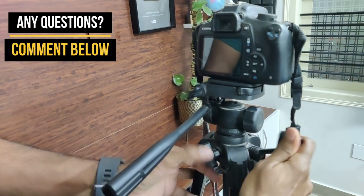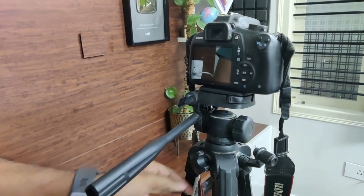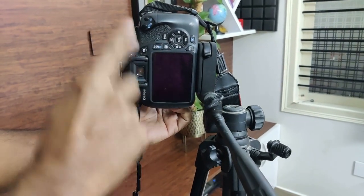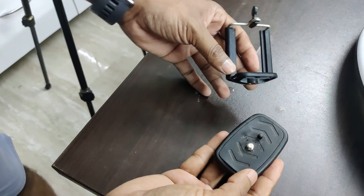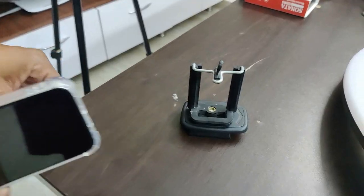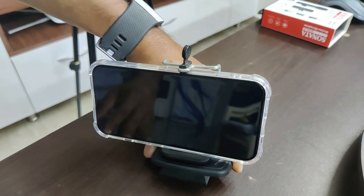It has a very good smooth operating lever. If you want to change the angle you can certainly do it. If you want to record in 9:16 ratio you can do it like this. And if you want to use your cell phone, you get a cell phone holder which you can mount on the tripod. You just fix it, put it to your phone, and mount it on the tripod so that you can record video with the help of your phone as well.